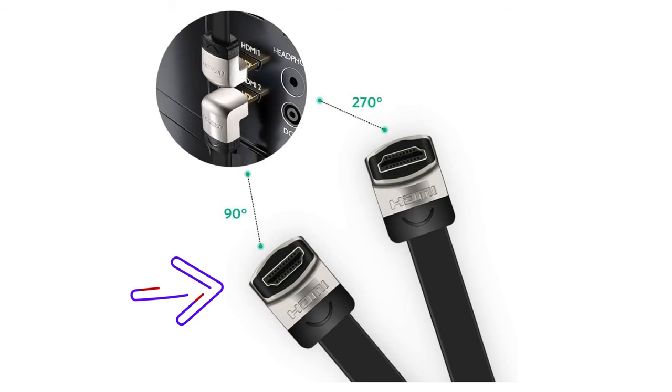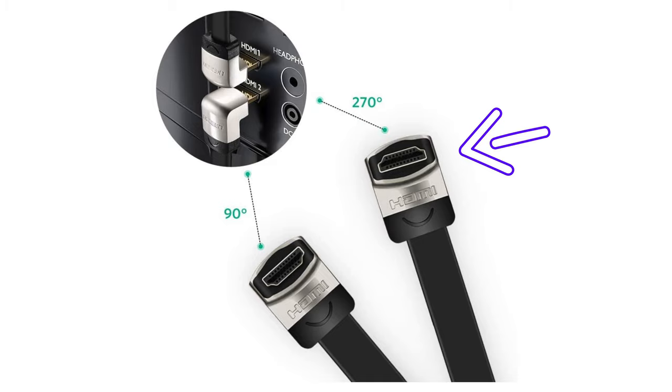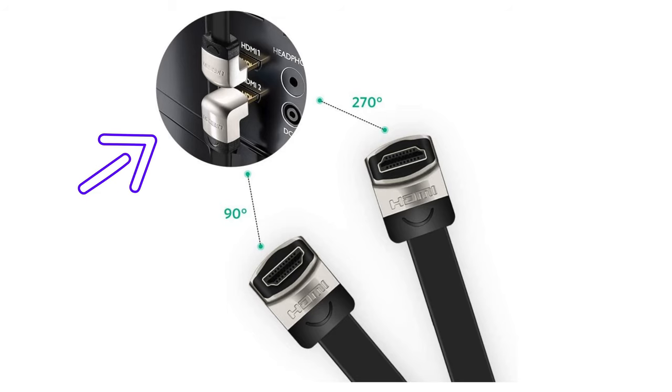There are two kinds of HDMI angle cable: one at a 90-degree angle and one at a 270-degree angle. An easy way to choose between them is to look at how the HDMI port is designed on the back of your TV. Comparing the shape of the angled cable connector to your TV's port will tell you which kind you need.